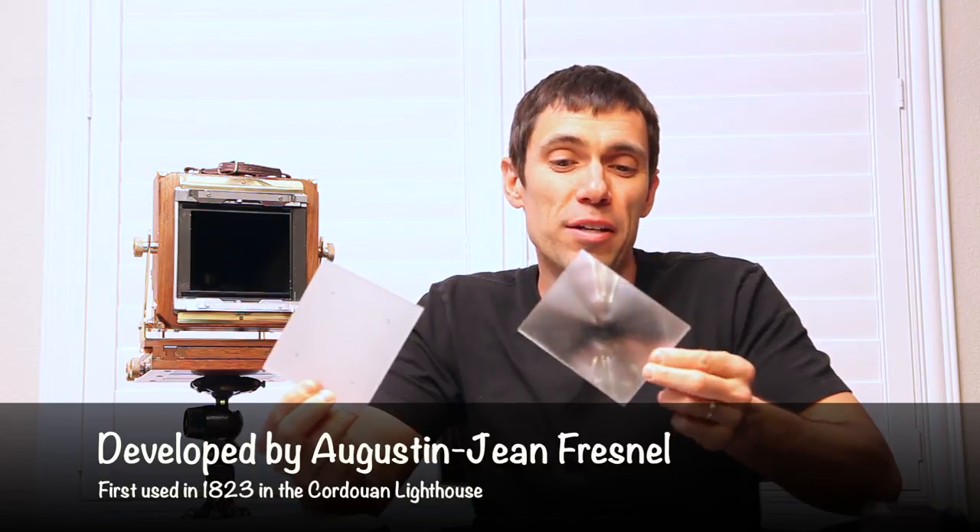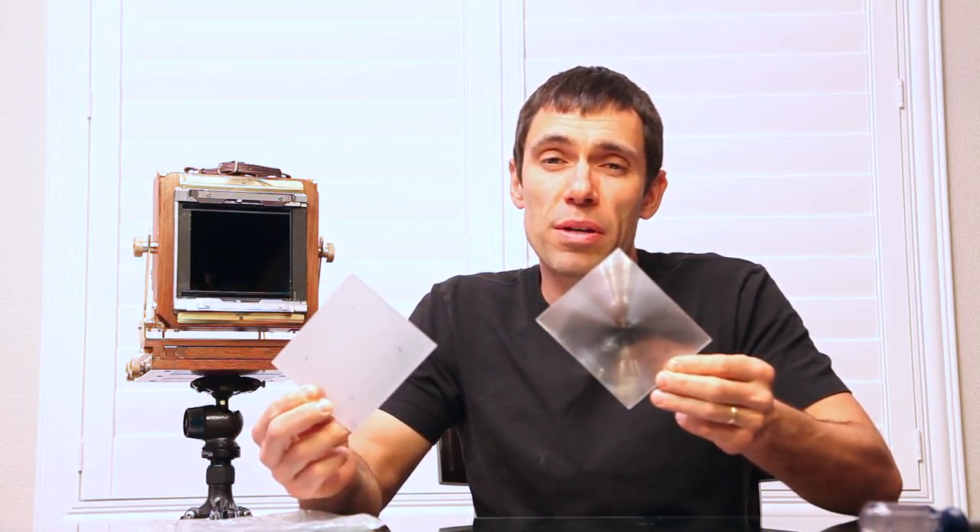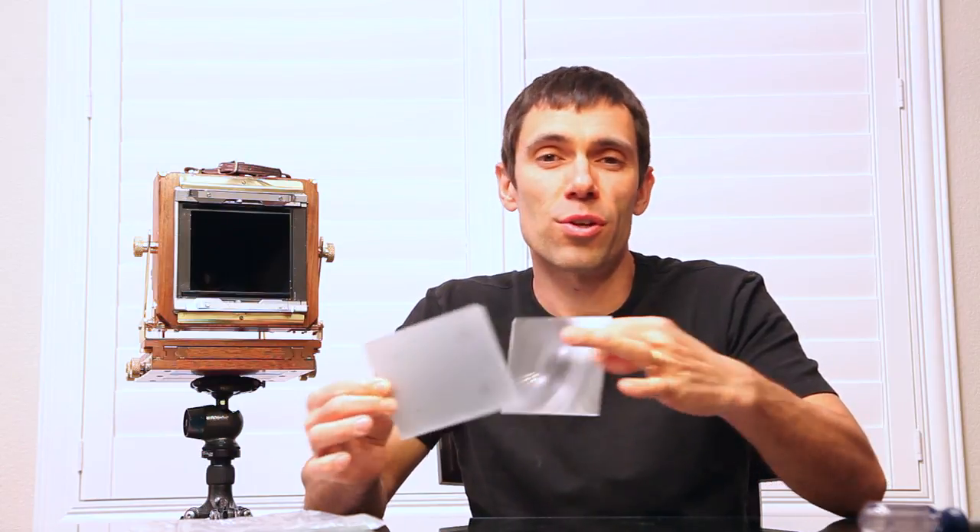Thankfully the ground glass was the only thing that broke and I didn't break my Fresnel. The Fresnel is made of acrylic and has these concentric circles that brighten the screen. It's very expensive and it's an important piece to this whole system because it disperses the light evenly across the ground glass, making focusing really easy.